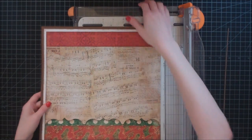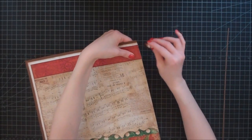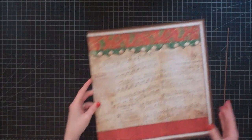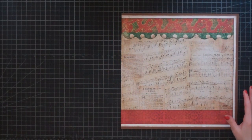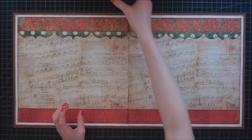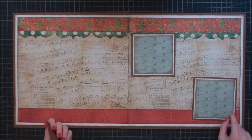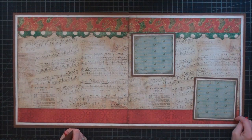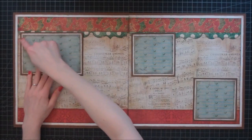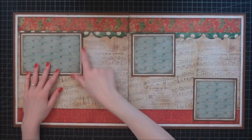Now we have that really nice flush edge. I'm going to take my ink sponge and just go over the red pieces, because I don't want that white core showing through. So now I have the two pieces of my layout — this is going to be the base. I'm going to have three photo mats: two 4x4 photo mats, where the photo is 4 inches by 4 inches, the white cardstock is 4 and a quarter by 4 and a quarter, and the brown cardstock is 4 and a half by 4 and a half. Then I have one that is 4 by 6, with white cardstock at 6 and a quarter by 4 and a quarter and brown at 6 and a half by 4 and a half.